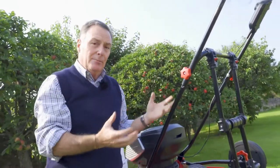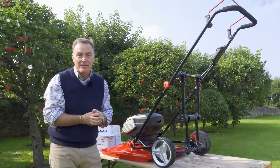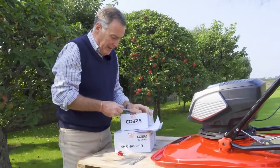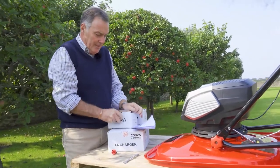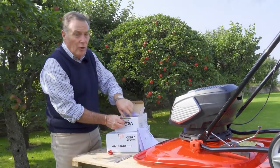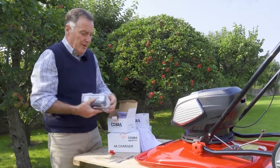So that is it — now put together. The only thing we need to do is get the batteries in to power it up. It comes with two batteries and two fast chargers; these are both 40 volt batteries. They come partly charged, but it's advisable to always charge them up fully before you put them in the mower and start working with it.